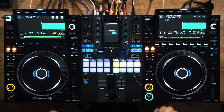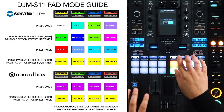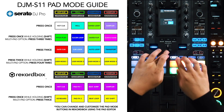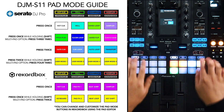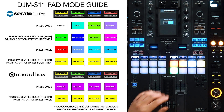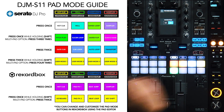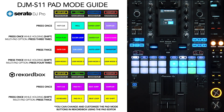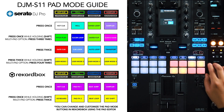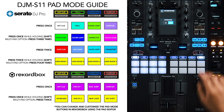In Rekordbox, it's a little different — there's only a primary pad mode and a secondary pad mode. All primary pad modes are purple and the secondary ones are all yellow. What's printed on the S11's pad modes is based on Serato, so Rekordbox is actually different. The only things that match up are Hot Cue and Sampler. So the first button is Hot Cue, the second — even though it says Roll — is PadFX 1, the third is Beat Jump, and the fourth is Sampler.